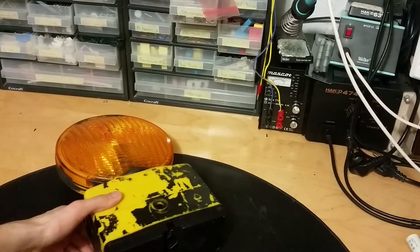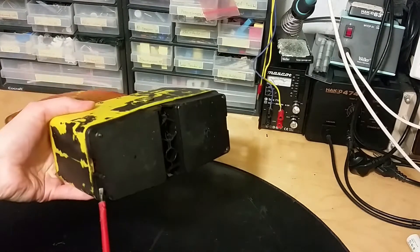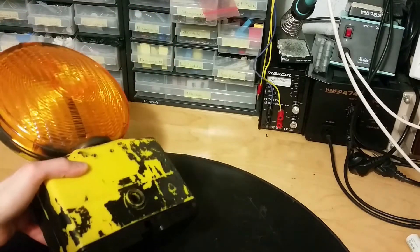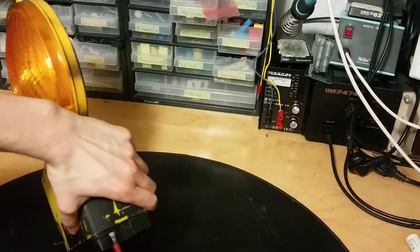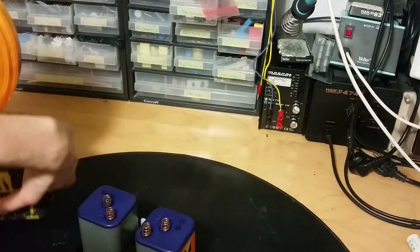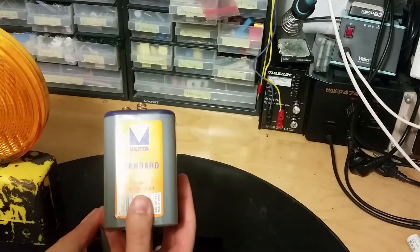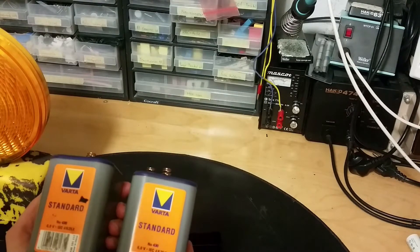Let's take the bottom off and see how the battery looks. Using a screwdriver — here we go. It looks like the batteries are still in there. Oh, it is two of these six-volt lantern batteries — Varta standard six volts.